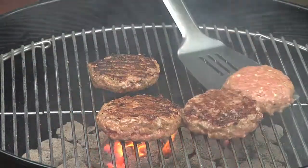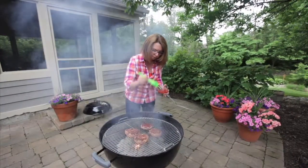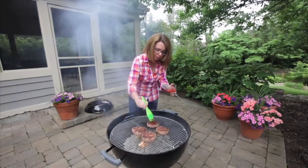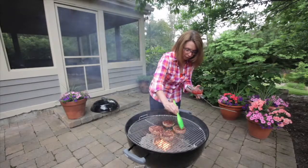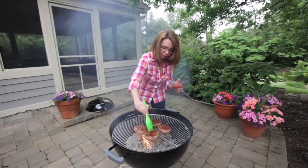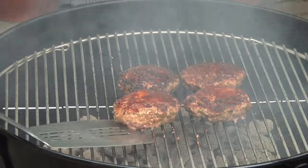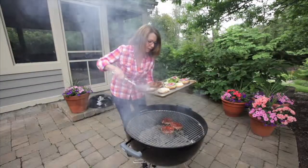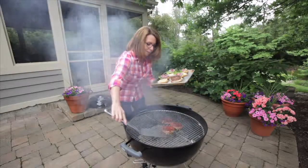And in part two, we are ready to get our sauce on here — just going to brush it on. We're going to let these cook maybe another four minutes. If the dads in your family are big on cheese, feel free to add some cheese in the last minute or so of cooking. These are ready to come off, and I have buns that I've toasted with a little bit of sauce on them as well.